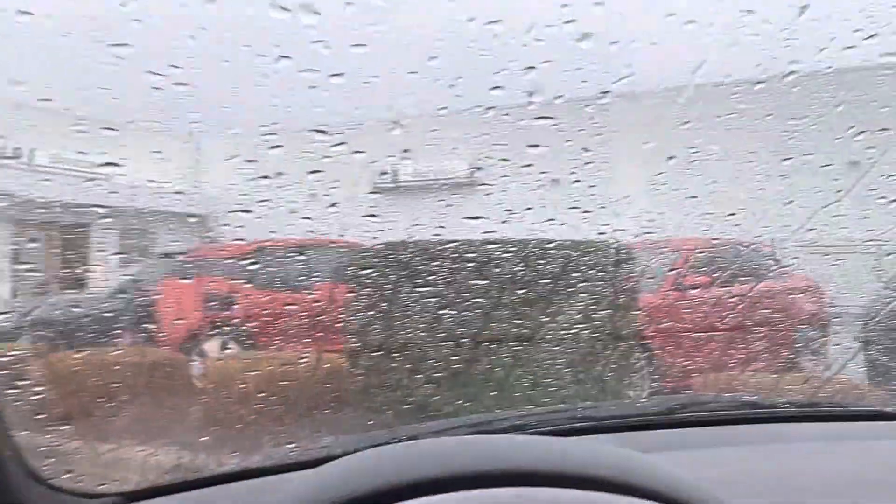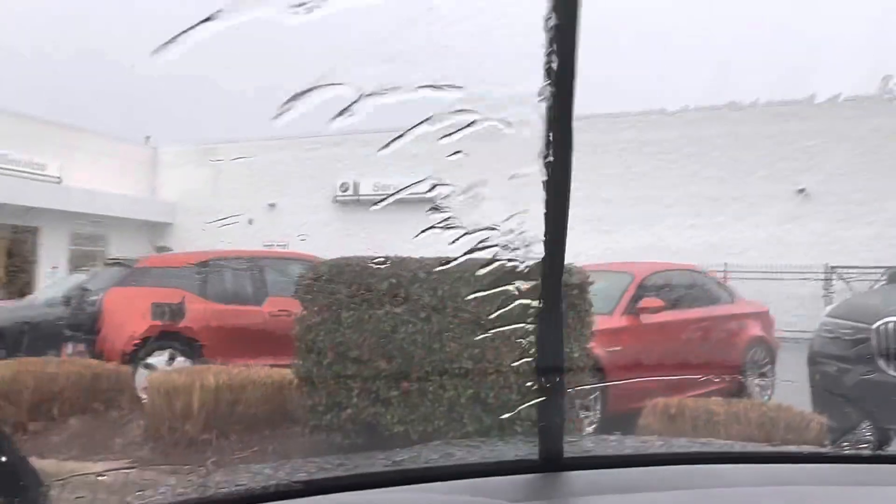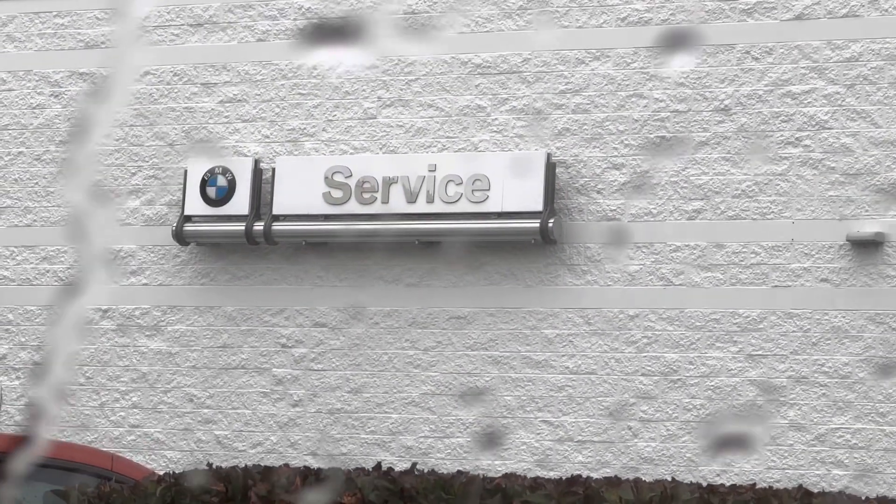What's up guys, so right now I'm over here at Hendrick BMW. That zoom in is actually crazy — it's crazy that it can see that far away.